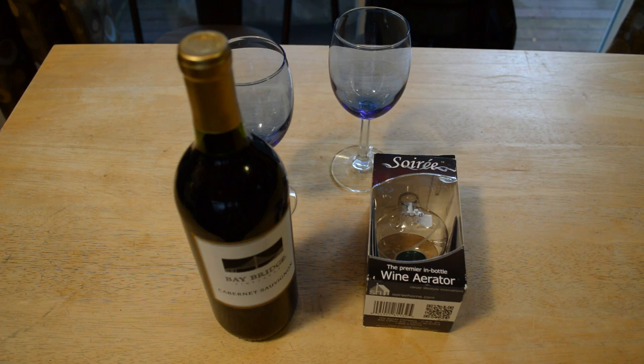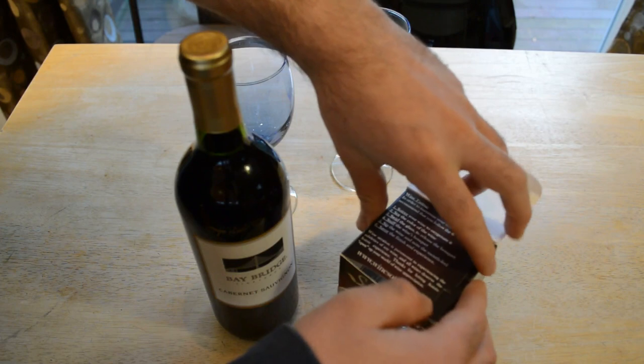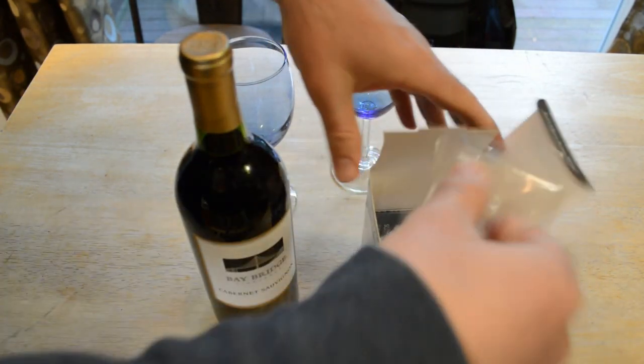It makes your wine taste better, made of glass, this gourmet decanter — clean, clear, fits all. This thing gets 4.5 out of 5 stars and has 336 customer reviews. I like that it's glass as well. Let's open it up, see what's inside. I'm going to do a little taste test and see which one I like better.